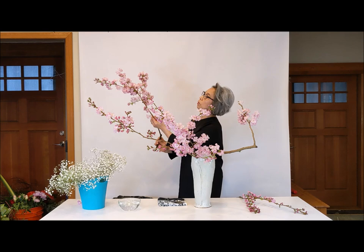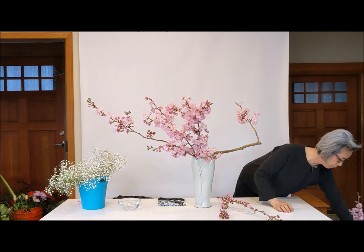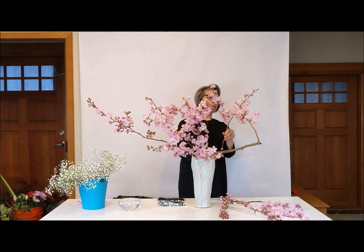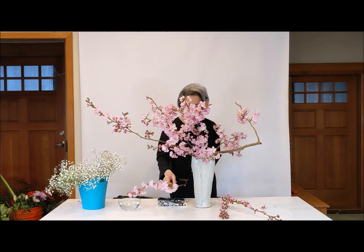Then I have another one. You have to be really gentle, otherwise the flower petals will fall off — be careful. The branch in the middle: I have to have it go up and then out to all sides.